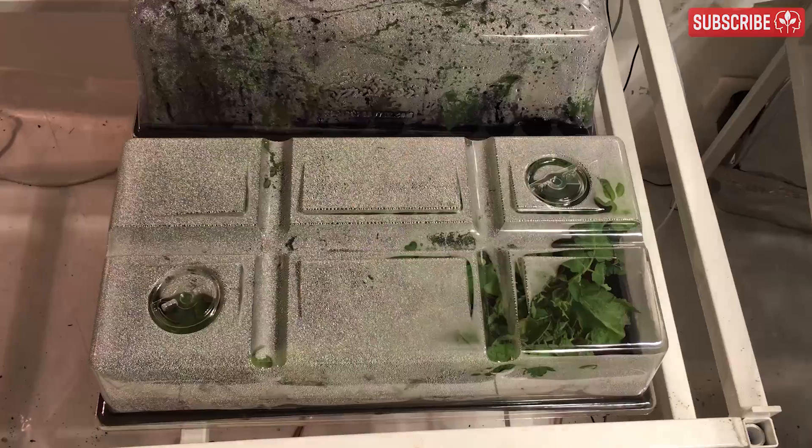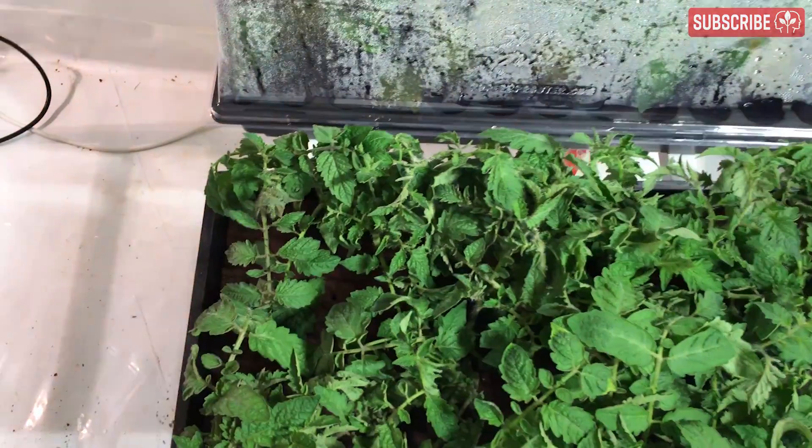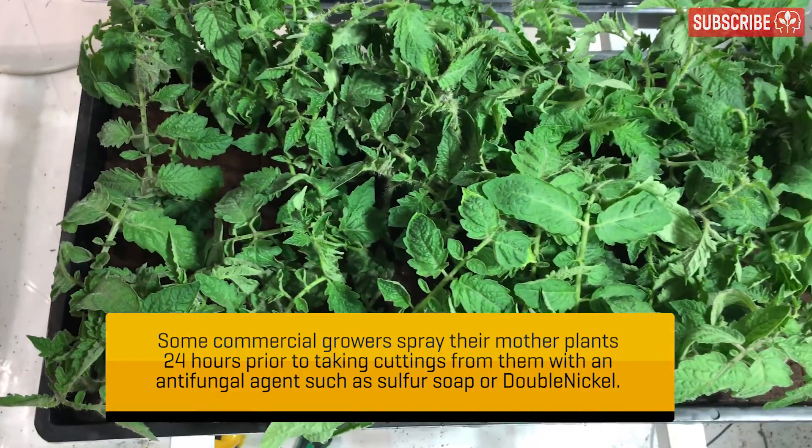When you're done, put the propagator lid back on and close the vents. The propagator should mist up — that's a good sign. High humidity is just what we want. For the first five days, all you'll probably do each day is lift the lid, feel that the media is still moist, and then put the lid back on.